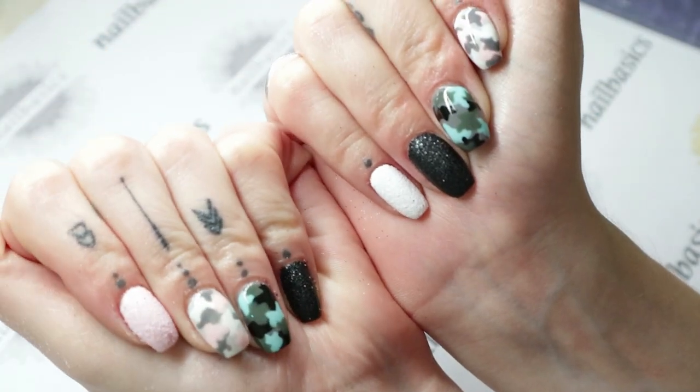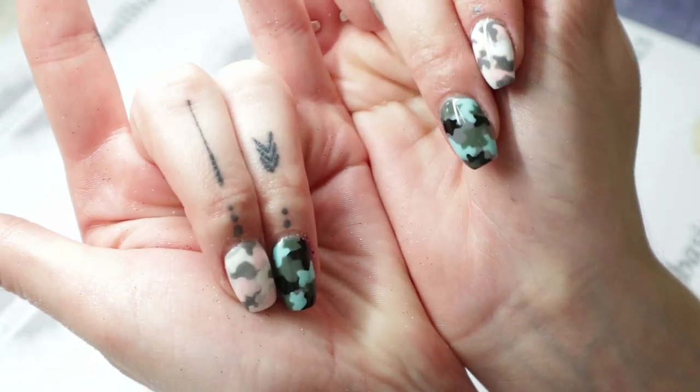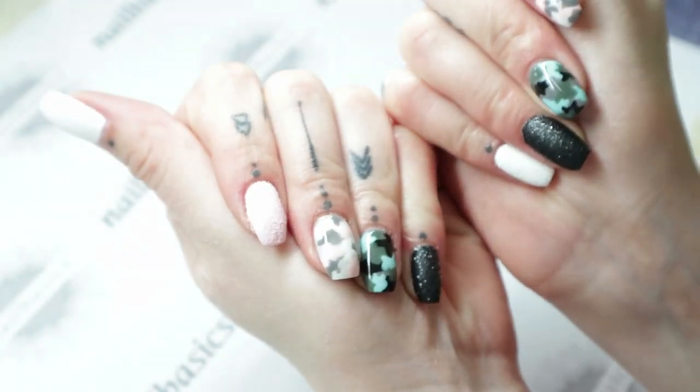Give that a quick little rub. And there you have it — the camo nails. Super easy technique. It's really abstract, so there is no real wrong way of doing it. My best advice is just remember to pull those little kind of arms off of your blobs, and that'll give you more of a camo-type look to it.